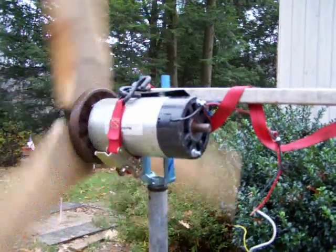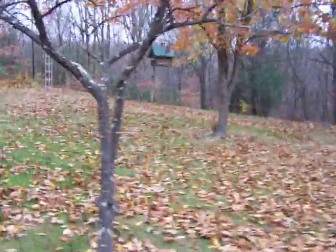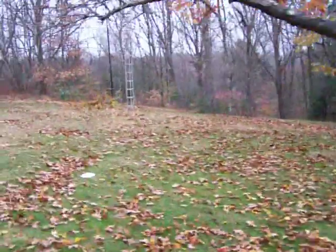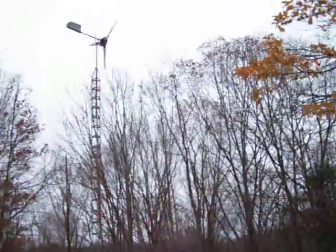It was cranking earlier — had a voltmeter on it and it was putting out about 10 volts, so it's not that great. And over here we've got the 1,000 watt up on this 30-foot tower.